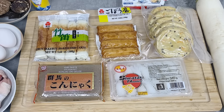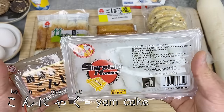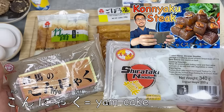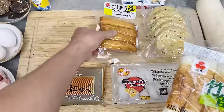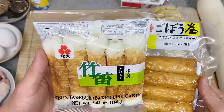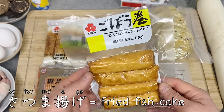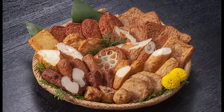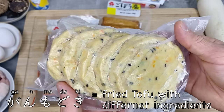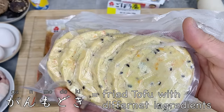Before we start cooking, let me explain about the different ingredients. For Oden, it's common to use two types of konnyaku: solid konnyaku and string konnyaku. For more detailed information about konnyaku, please watch my other video — these are made from konnyaku yam, which is made into paste and then cooked into different forms. Commonly, different types of fish cakes are used, and it varies by region. Chikua is one very typical fish cake — fish paste is stuck on a skewer and grilled. Satsumaage come in different shapes and sizes. Ganmodoki is made mainly of tofu with different other ingredients, reshaped and fried. If you don't have it, you can use regular firm tofu.